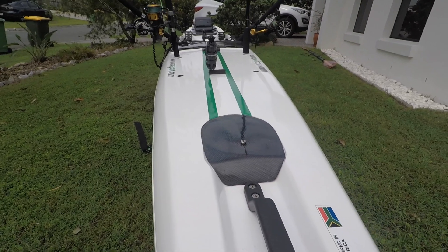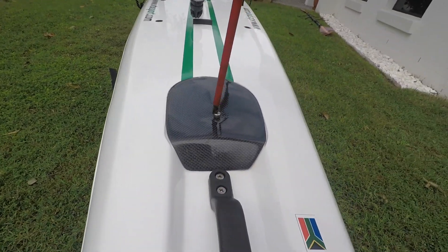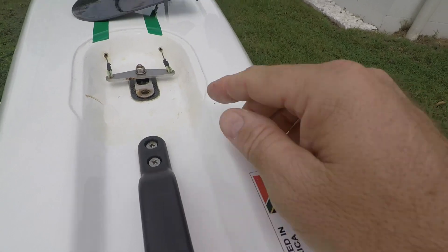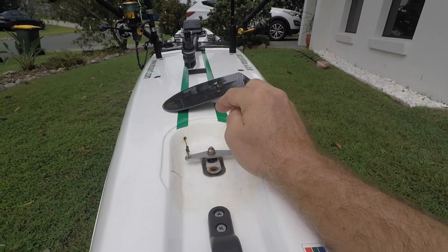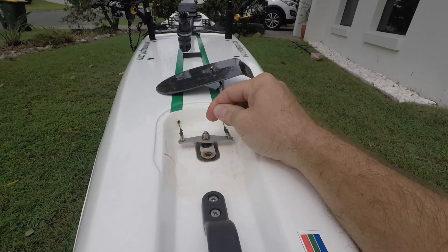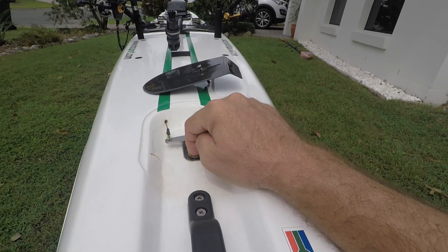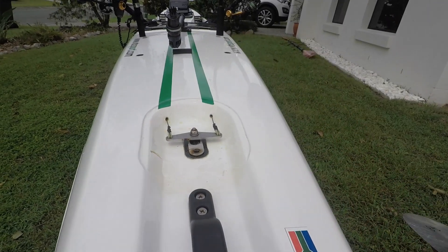One issue some guys have had is these rudder covers coming off in the surf. Losing the cover plate and hold-down screw is not the greatest idea. I keep this fairly well lubricated. The nut holds the rudder from the bottom on a 20mm stainless tube that comes up into the cover. The problem was the cover was actually pulling out a threaded insert - sometimes called a thread sert - from the fiberglass, causing the rudder cover to come completely off in the surf and go missing.